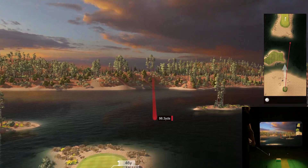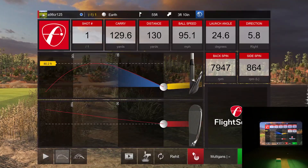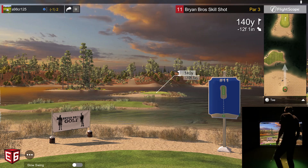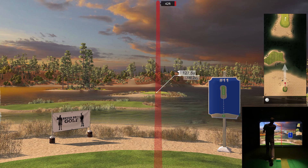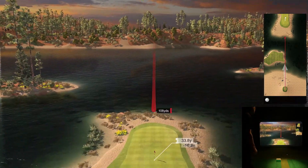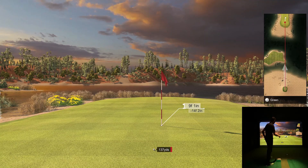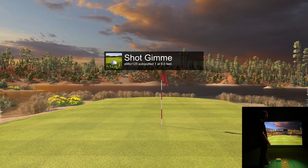I overcorrect and push it to the right — the struggle is real. Let's try one more time. I want to get on that green. At least I had the distance right. I just need to keep this thing straight. I always try to keep it real on the channel and not hide the bad shots — there are plenty of them. Look at that — it's within the friend zone, nine feet out. I pulled it hard the first time, overcorrected right, then found the sweet spot.